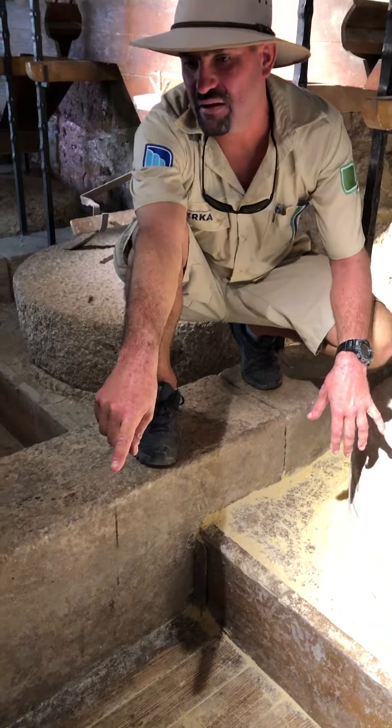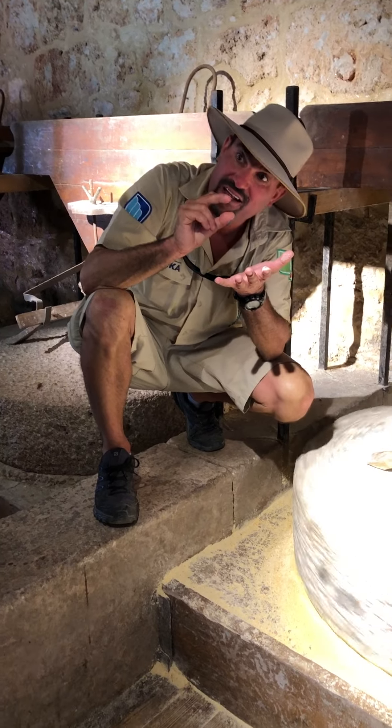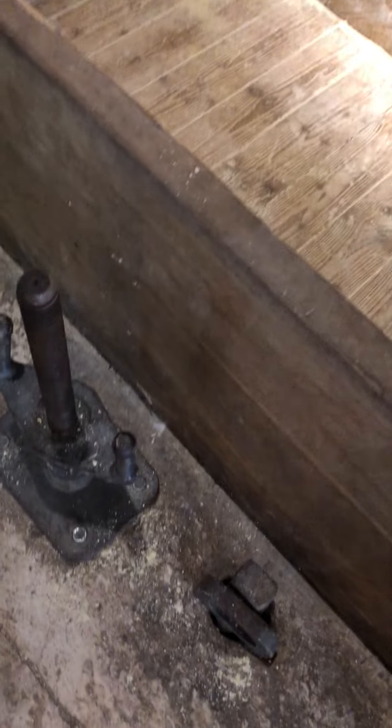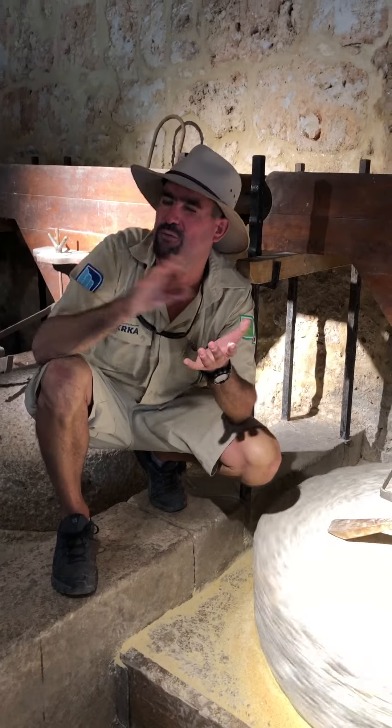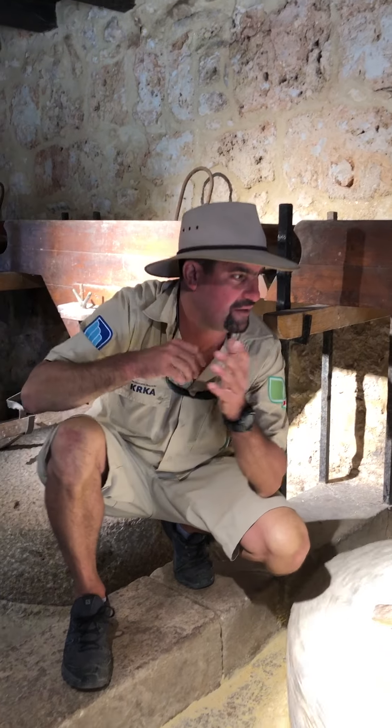In front of every mill we have this little lever. With that I can make the gap between the two stones larger or smaller. Larger gap means faster but the flour is more coarse. Slower means finer. It depends on what you want — chicken feed or flour for bread.